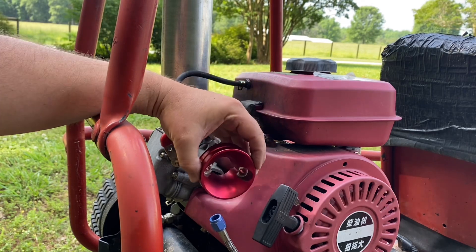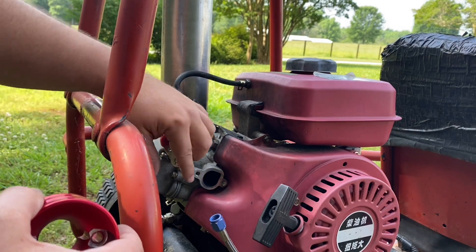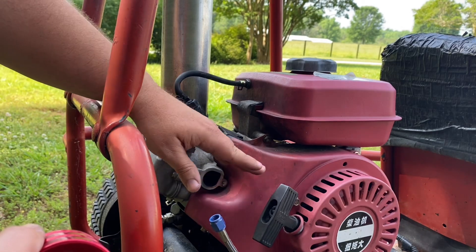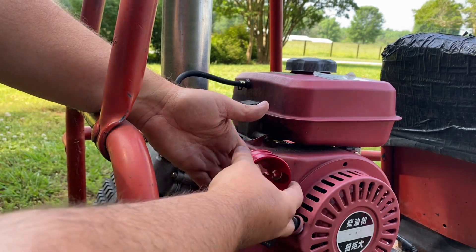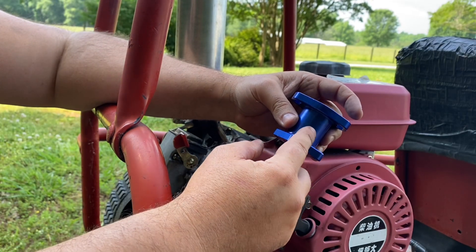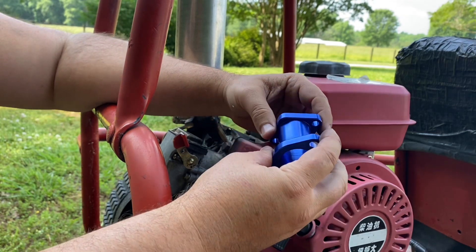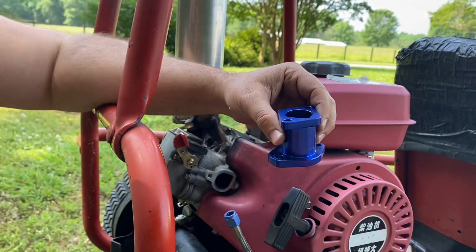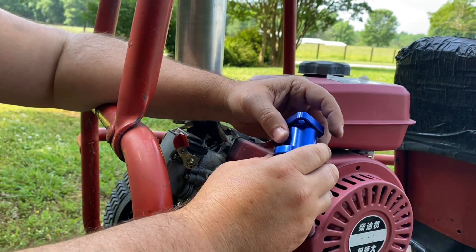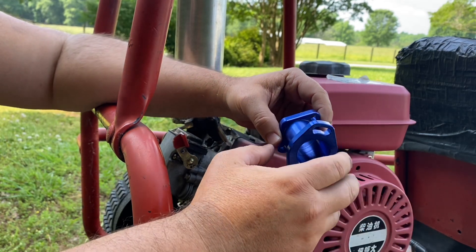Another option is to use an aftermarket intake manifold for a Predator 212 and put it on here to space the adapter a little farther from the head. Another option is to get a Mikuni carburetor adapter. You can get these off eBay pretty cheap — usually a lot cheaper than an aftermarket intake manifold for a Predator — and you can modify it a little bit to make it work as an intake manifold.